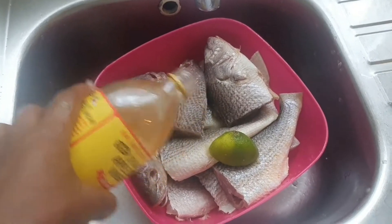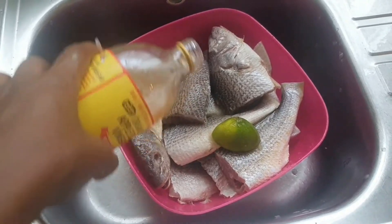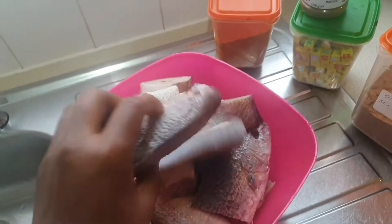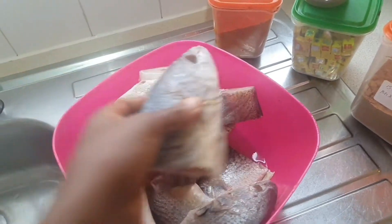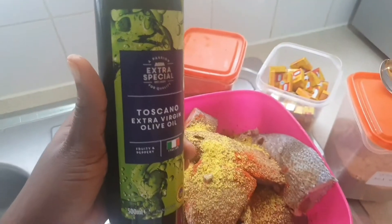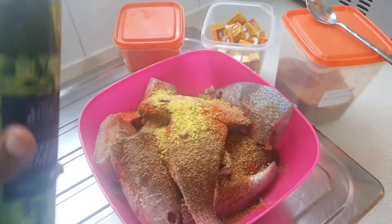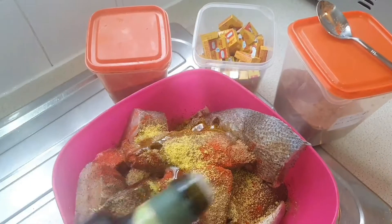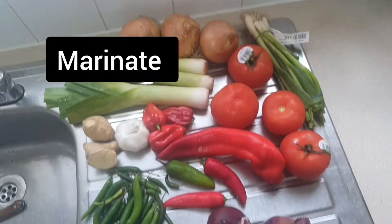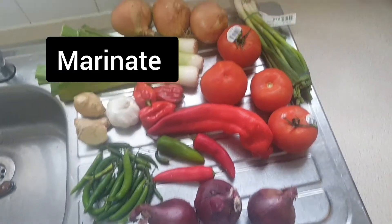Wash the fish with vinegar, lemon, or lime. Then I'm going to season it using oil and add all my seasonings — Maggi cube, all-purpose seasonings with dry extra chili. Then leave it to marinate. Now I'm going ahead to get all the onions and chili ready.